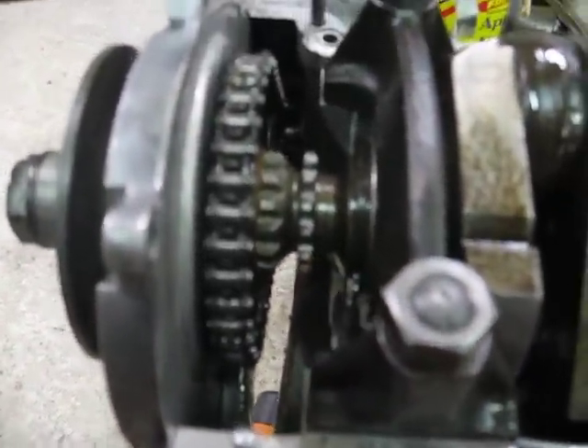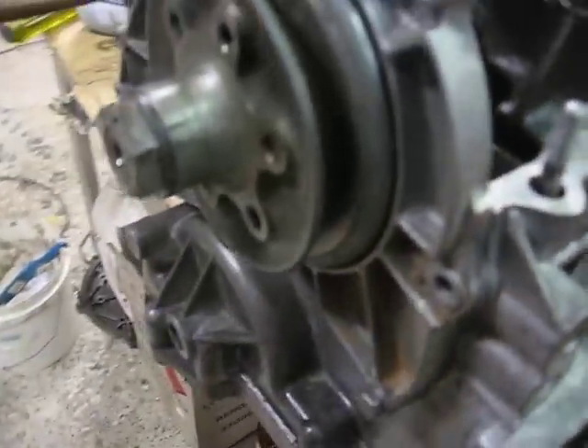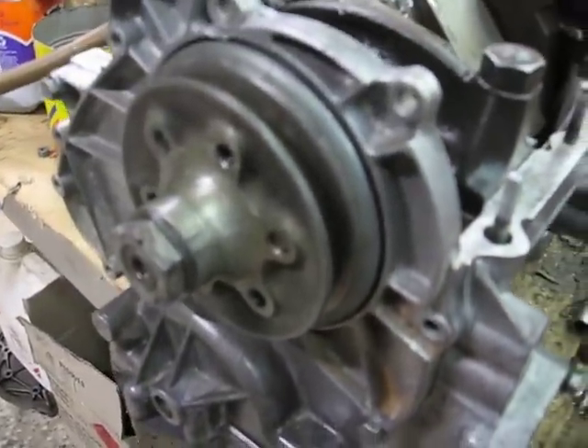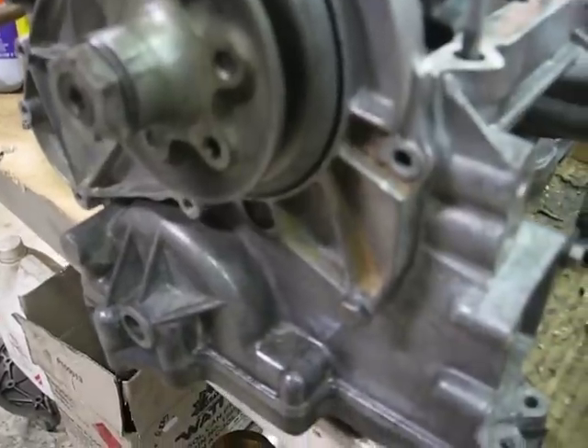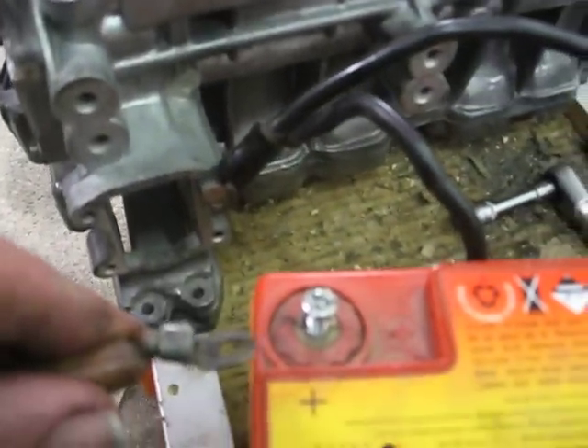I've attached the starter motor and the starter sprocket to the front of the machine. I've got the front cover in place just to keep the starter sprocket running through, and I'm going to now put the factory attachment over here.